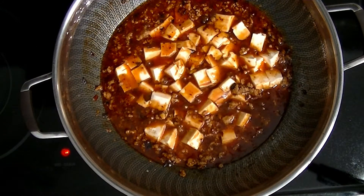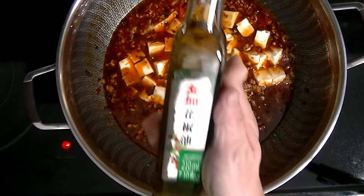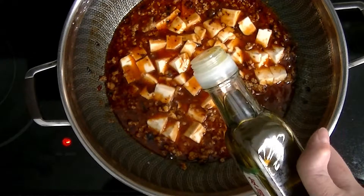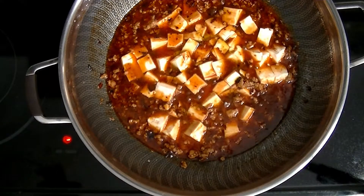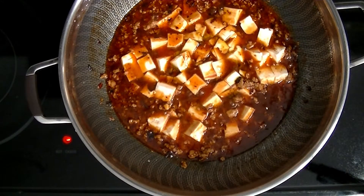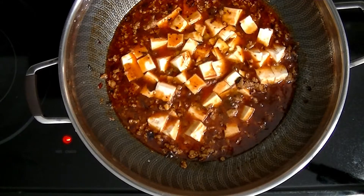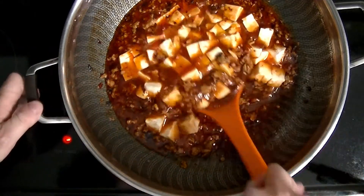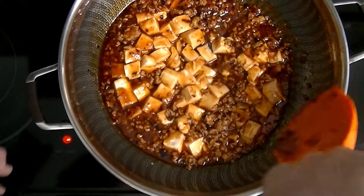After about three minutes, I'm going to add in one teaspoon of Sichuan pepper oil. This is optional, but it's a must for most Sichuan dishes. After you add in the Sichuan pepper oil, you'll want to put the spatula underneath the bean curd to stir it, so you won't break the tofu.